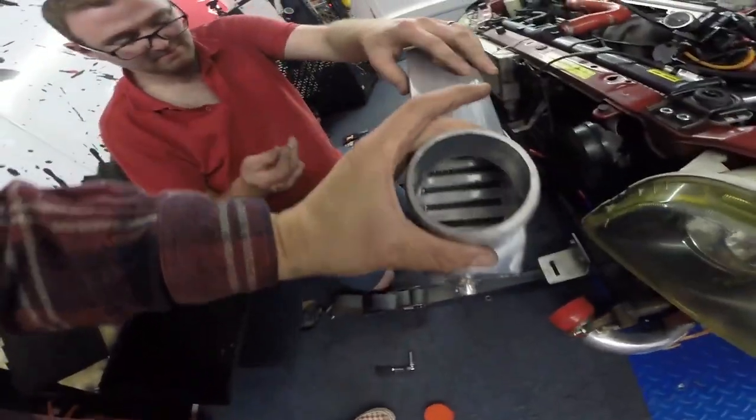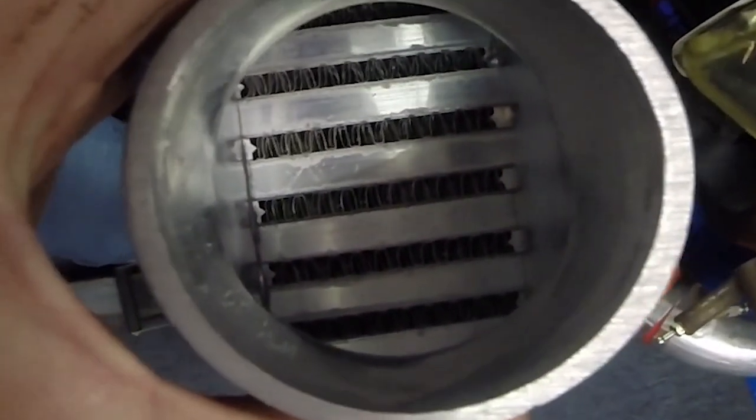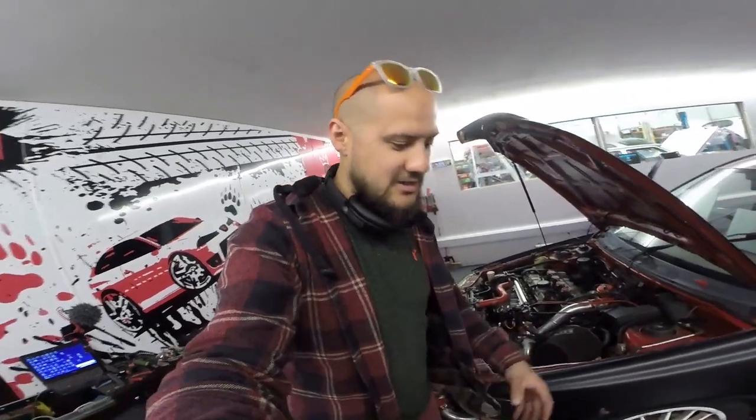Before Nick fits it, we look at the inside of this new one. You can see there are a lot more fins in there - it will cool the air much better, much more rapidly. Hopefully we'll see a drop in inlet temperatures, and that might help with power.